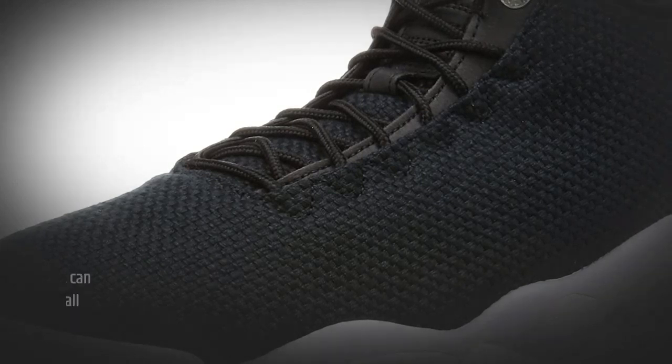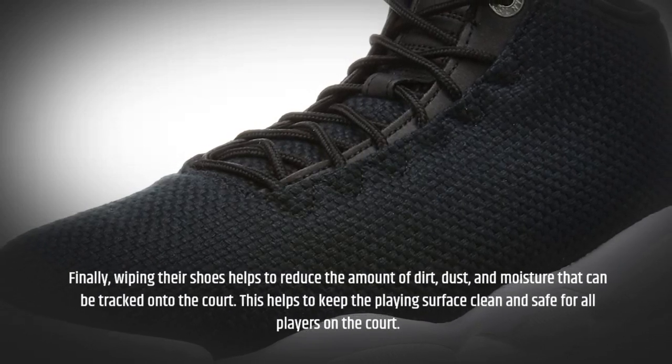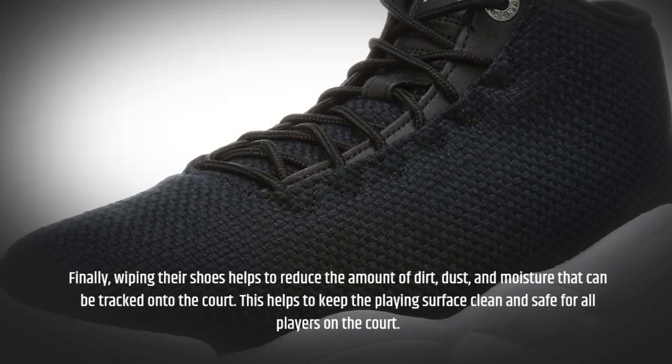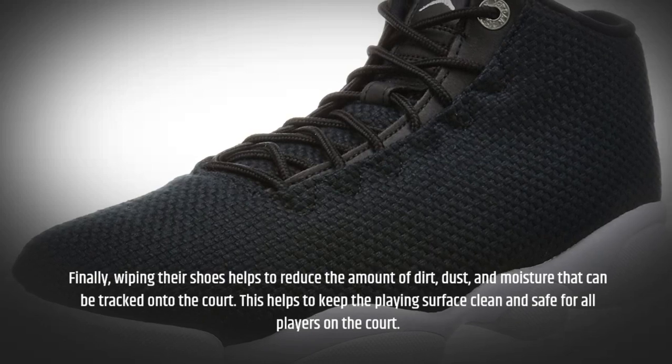Finally, wiping their shoes helps to reduce the amount of dirt, dust, and moisture that can be tracked onto the court. This helps to keep the playing surface clean and safe for all players on the court.